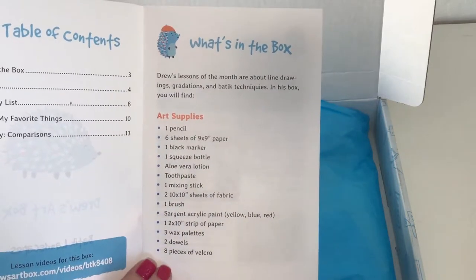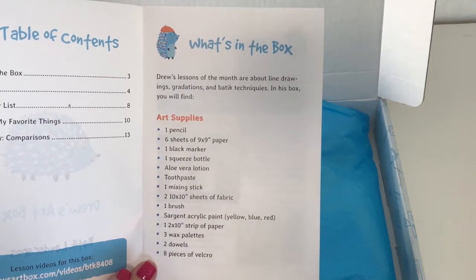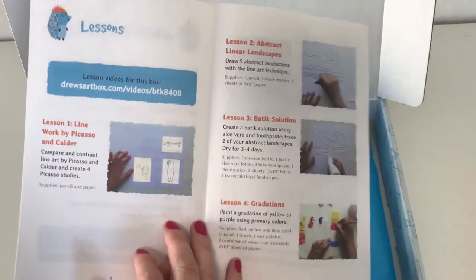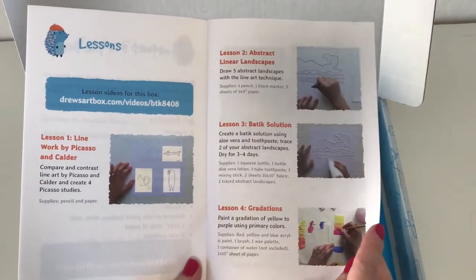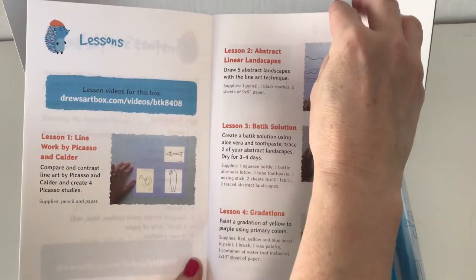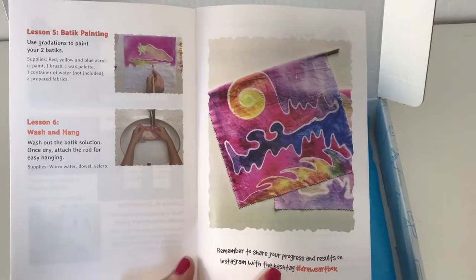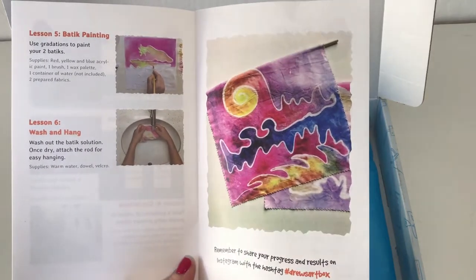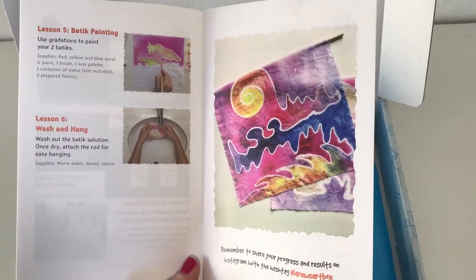There's a table of contents showing what's in the box. We have all of the art supplies in this kit — everything from pencils to toothpaste, wax, pallets, dowels, velcro, everything needed to do the project. Then we have the lessons that go through step-by-step. You also have a guide and paper, and you can share your Instagram shots or finished projects on their Facebook group, which you'll find linked at the bottom of their website at drewsartbox.com.